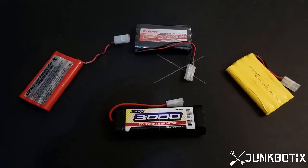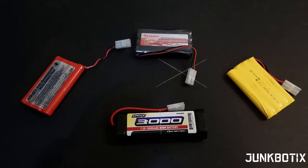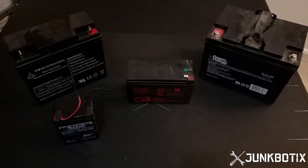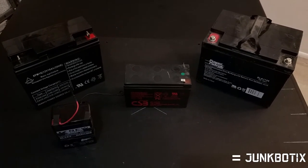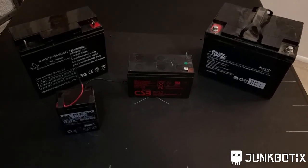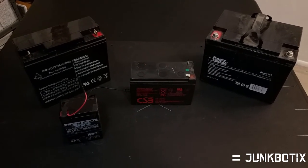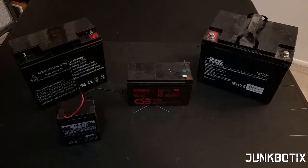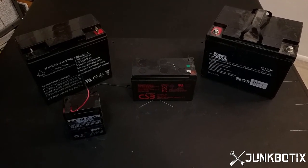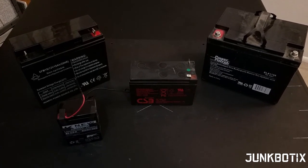Smaller robots can usually be powered using batteries like these, which are generally available in a variety of sizes but usually don't exceed 12 volts or 10 amp-hours, with a few exceptions. Larger robots will usually need larger capacity batteries to supply more current for longer periods of time. Batteries like these lead-acid types can be quite heavy, but they can deliver a lot of amps for quite a while, are very sturdy, and are fairly inexpensive. However, if you need something lighter and have the budget, lithium chemistry batteries are available in a variety of sizes and shapes — they weigh much less but tend to be more expensive.